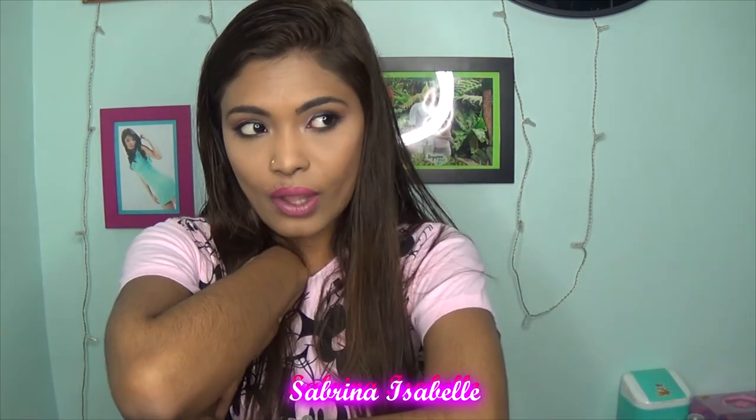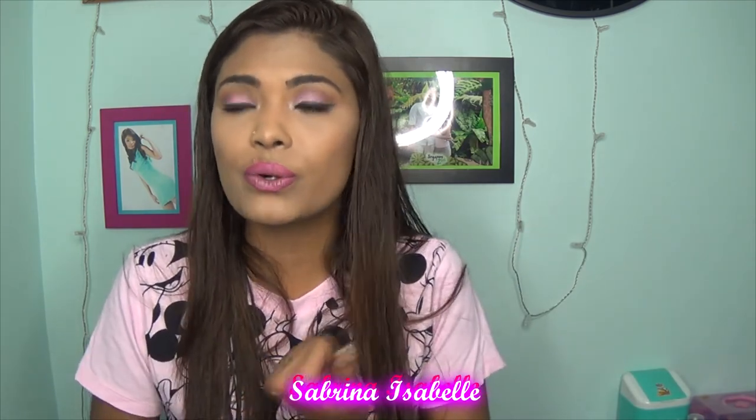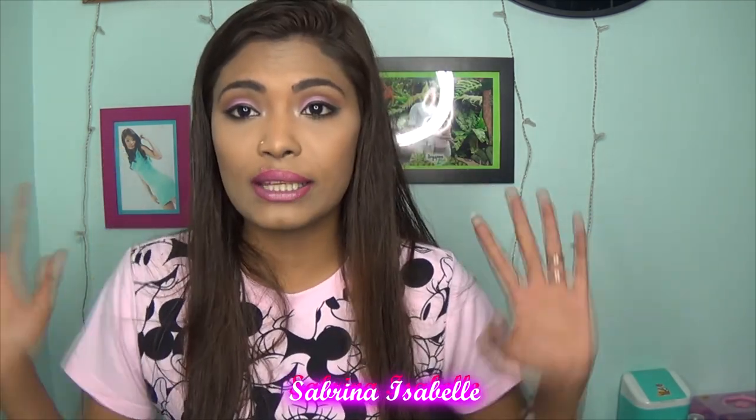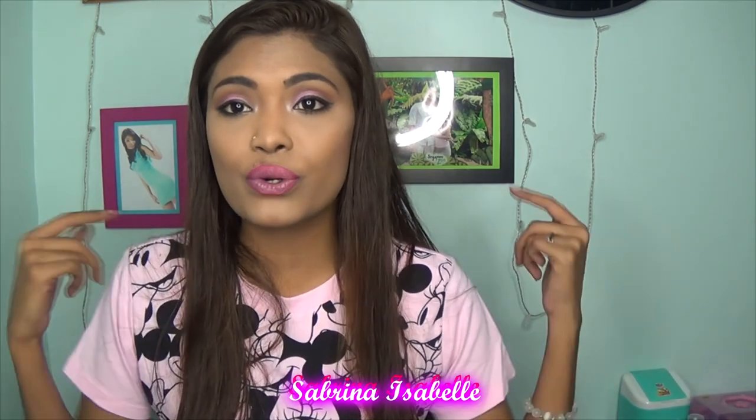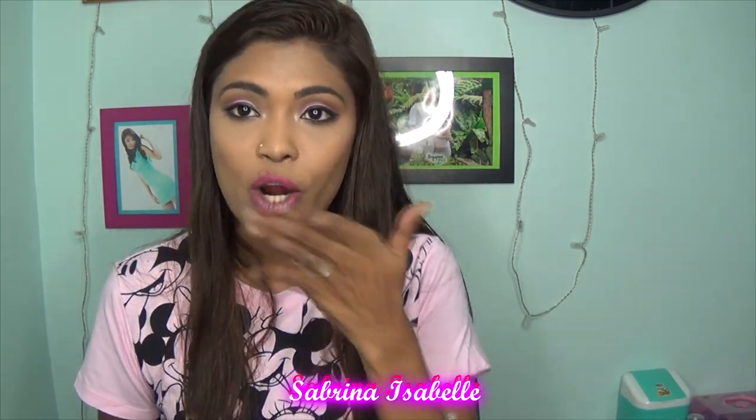On my blog I'll give a short description of why I did this video. You can also follow me on Facebook, Instagram, or Twitter. I'll see you guys in my next video — bye!